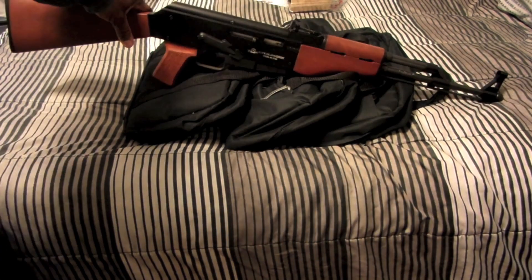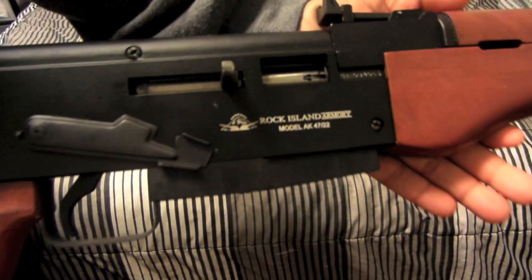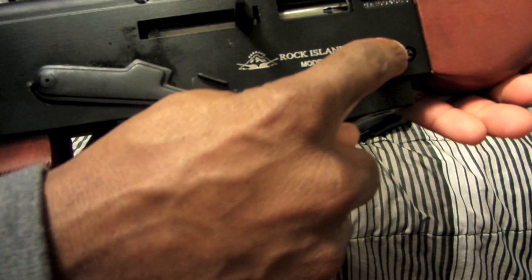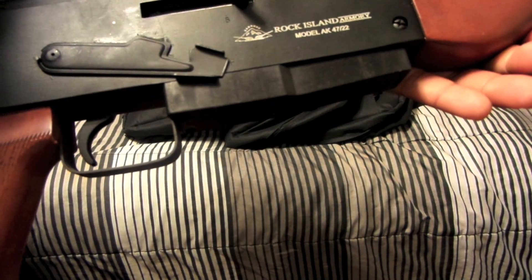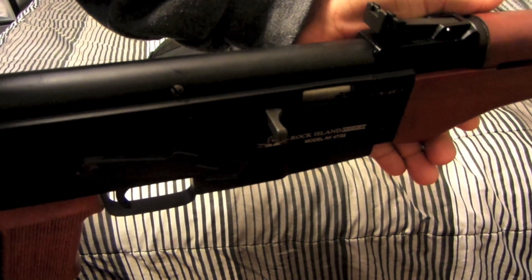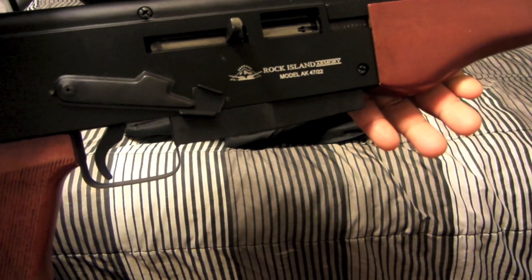Let me step in front of the camera. This is a long rifle — 18 and a half inches. I'll give you a good close-up look at it. You can see the branding here: Rock Island Armory. These are actually manufactured in the Philippines. By the way guys, before I continue, this weapon is indeed clear — I don't even have a magazine in the weapon at all.